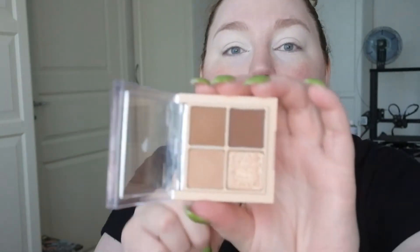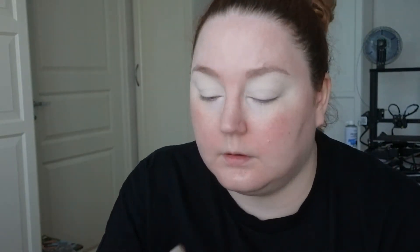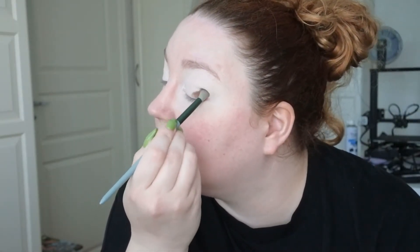I'm going to start out with the darker brown shade in my outer corners. Just need to take away the creases. This brush is really, really soft.